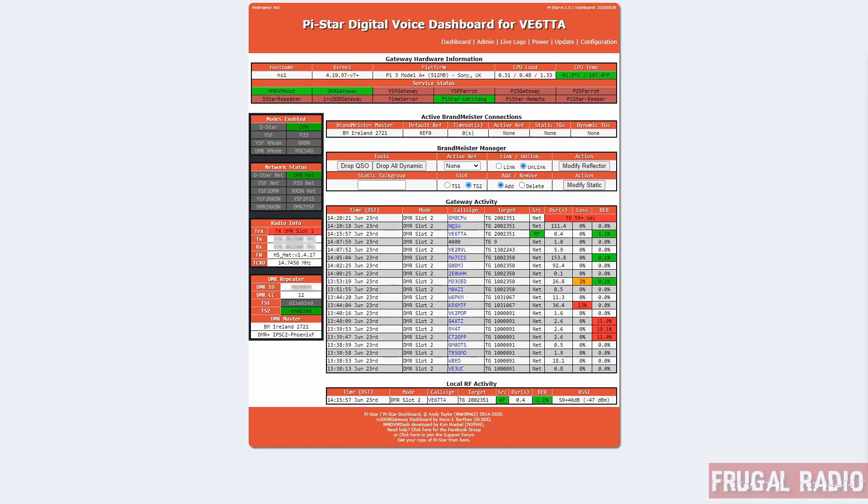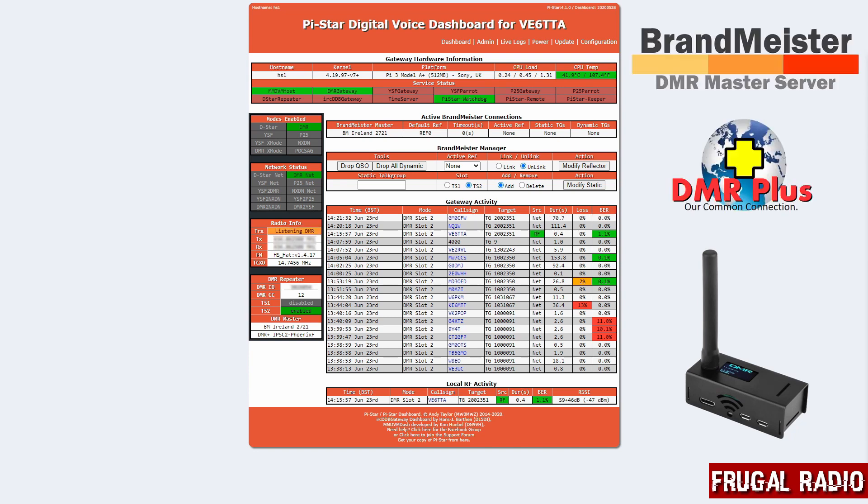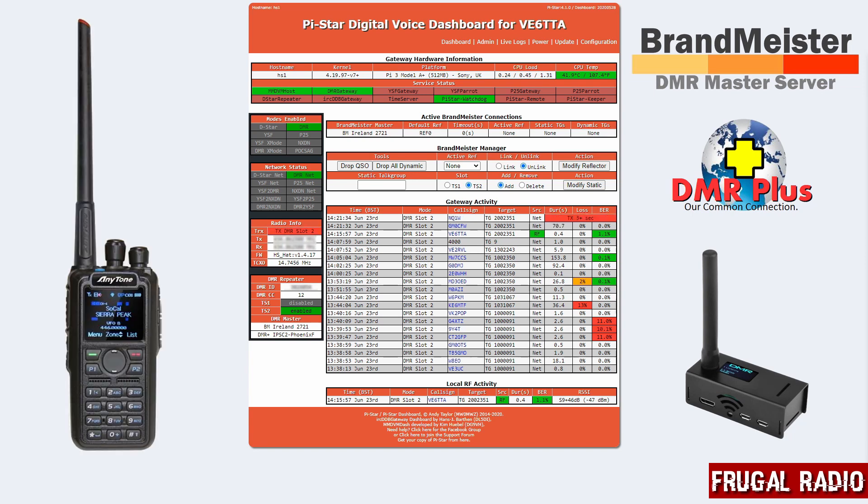Hi everyone and welcome back to Frugal Radio Channel. Today I'm going to demonstrate a solution for using multiple DMR networks on a simple Raspberry Pi hotspot. Perhaps like me you would like access to both BrandMeister and DMR Plus using the single hotspot and a single DMR radio.